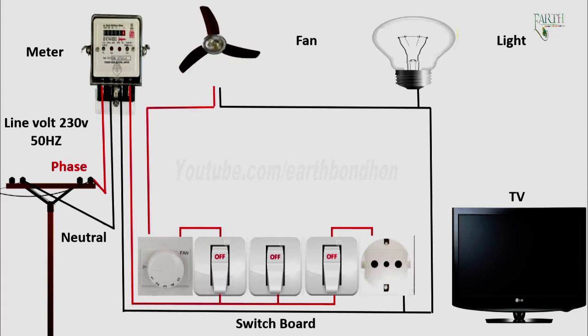Dimmer output to fan input T connection, switch output to light input T connection.